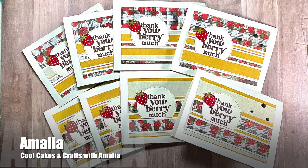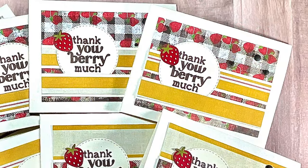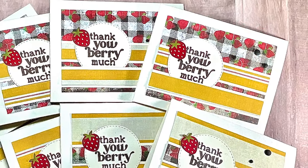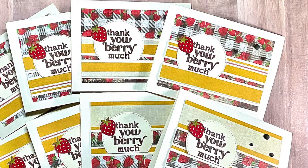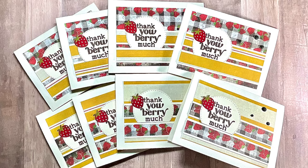Amalia, who shares over on the Cool Cakes and Crafts with Amalia YouTube channel, created a set of eight very cute thank you cards this month. I'm loving those papers and the little accent berry on her focal points.